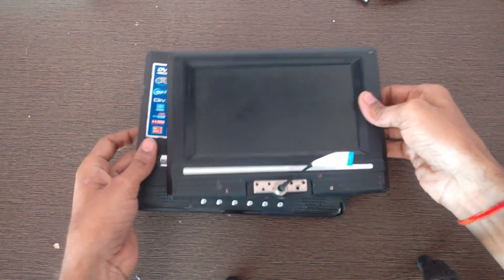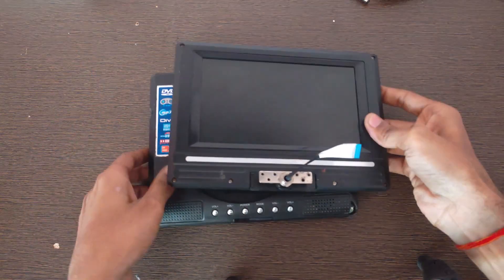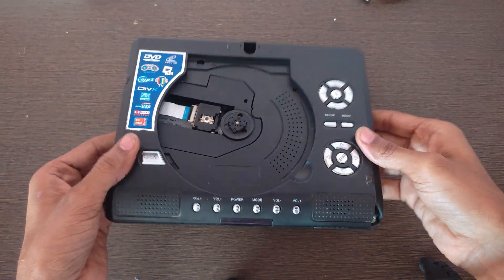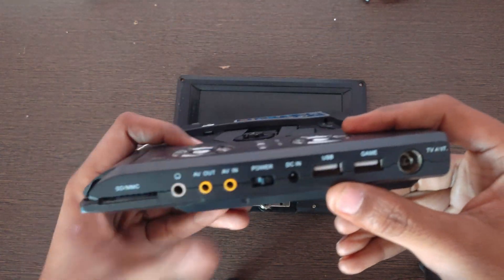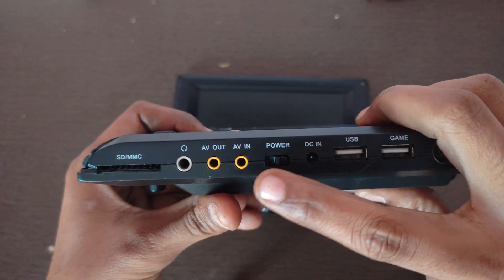Hello friends, I got this DVD player along with a 7-inch LCD display from a friend of mine, and this DVD player is not in working condition. So today in this video, I am going to show you how we can repair this DVD player. This DVD player has a USB port and a power on/off button.